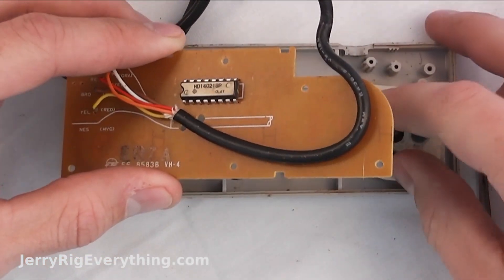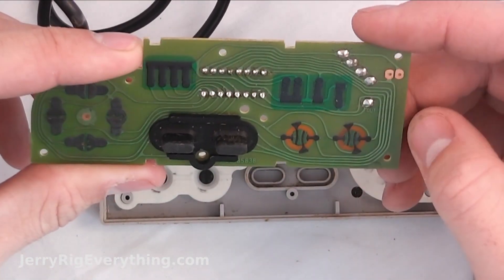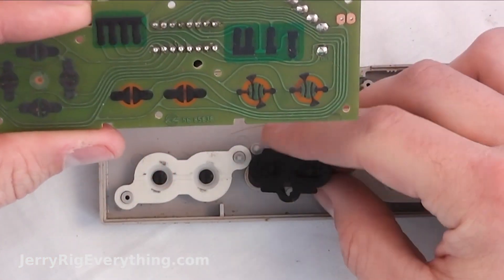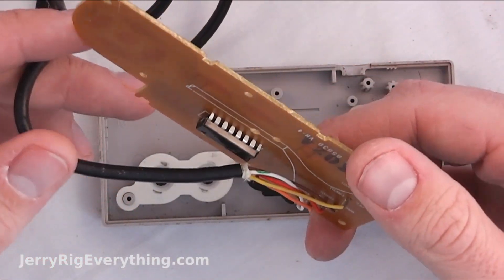I'm going to go ahead and lift the circuit board away from the controller itself. You can see how simple it is — it's actually really cool. Each time you press down one of the little buttons, it connects the little black spots on the board, which connects two wires, and that's what goes to the integrated circuit and controls the actual controller itself.